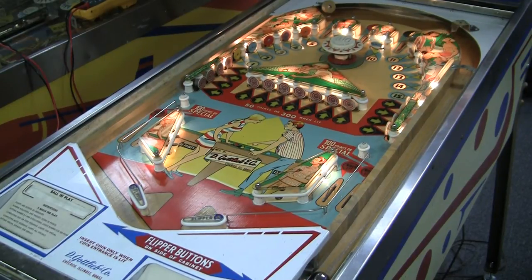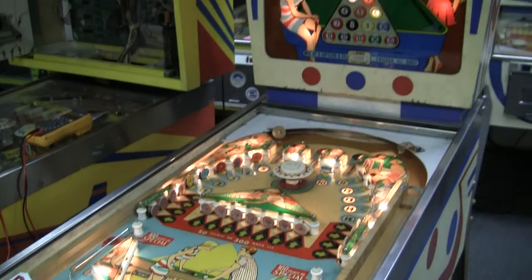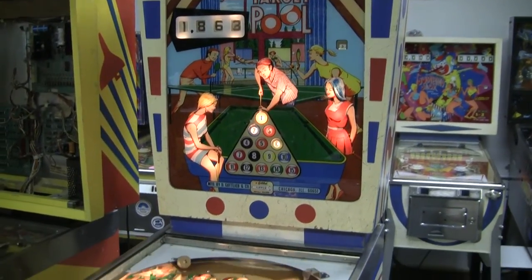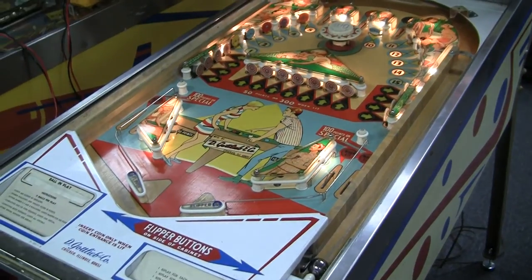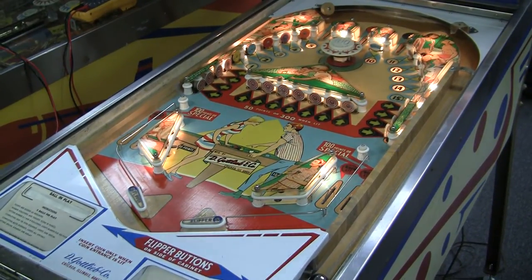Greetings and welcome to Pinball Help. This is Mike here. Work continues on this 1968 Gottlieb Target Pool machine — you can see it right here. I've made a bit of progress and managed to get it working. I've also cleaned the playfield up a little bit, so now I'm kind of ironing out a few little glitches, but we've actually got it playing, so check it out.